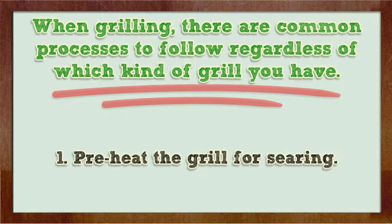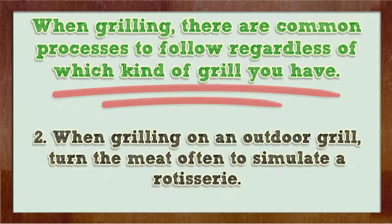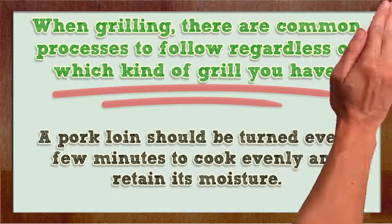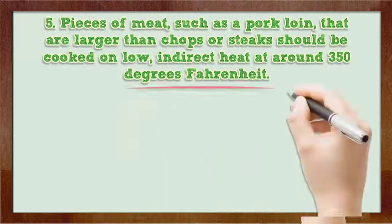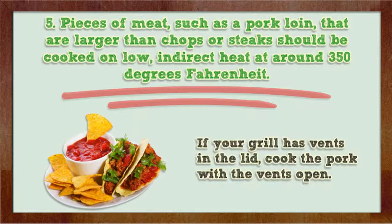Step 1: Preheat the grill for searing. Step 2: When grilling on an outdoor grill, turn the meat to simulate a rotisserie. A pork loin should be turned every few minutes to cook evenly and retain its moisture. Step 3: In order to preserve the moisture, always use tongs instead of a fork to turn meat. Step 4: Searing meat requires that it is exposed to direct high heat for 2 or 3 minutes on each side. Step 5: Heaps of meat, such as a pork loin, that are larger than chops or steaks should be cooked on low, indirect heat at around 350 degrees Fahrenheit. If your grill has vents in the lid, cook the pork with the vents open.